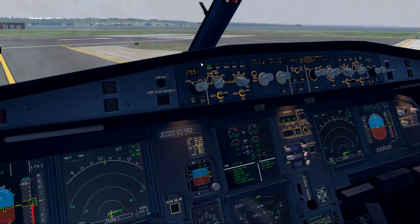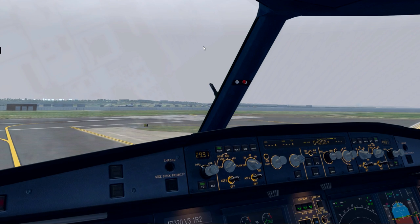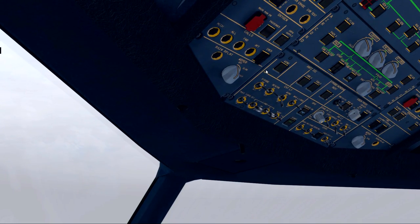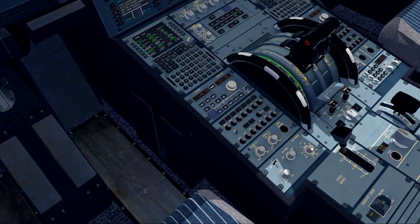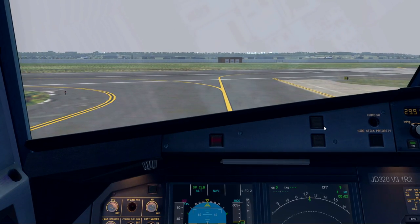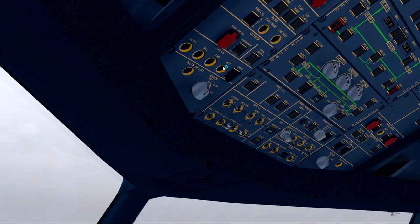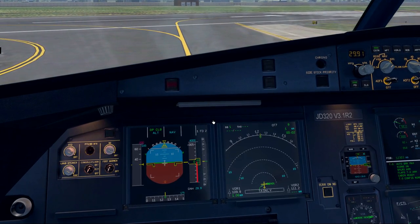Parking brake set. We let tower know: Frontier Flight 719, holding short runway 01, ready for departure. Tower responds: winds 030 at 10 knots, cleared for takeoff. Runway lights on full, turn off lights on, strobe on. Clear for takeoff runway 01, Frontier Flight 719. We switch the weather radar to the on position, adjust the tilt to look straight ahead, and make sure we have the cabin doors locked. Parking brake off.